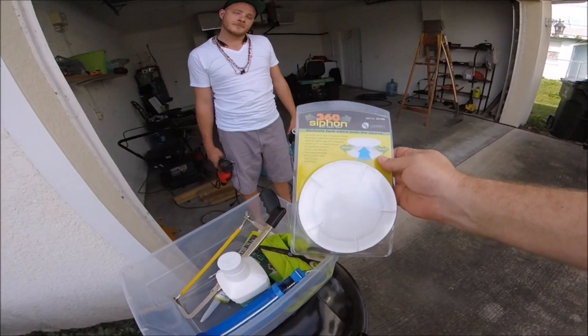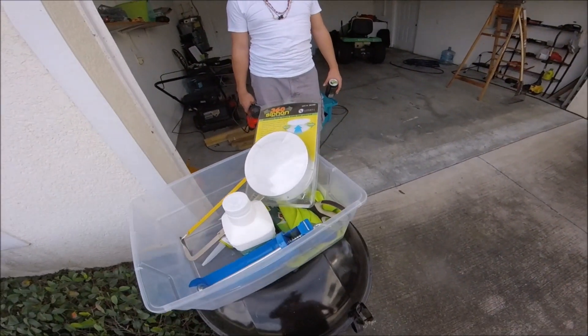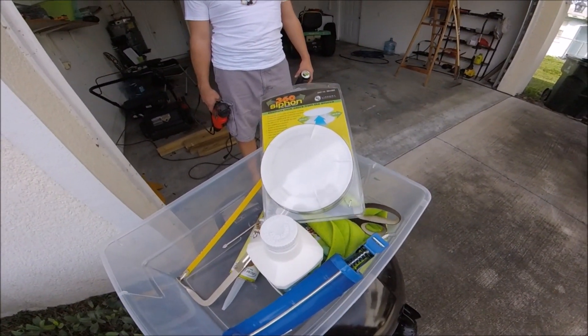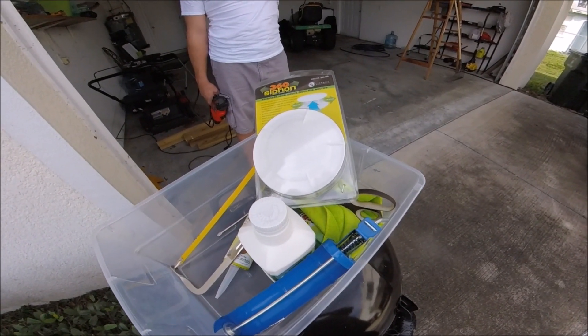So when I purchased my rig, the black water tank vent was gone. And of course I didn't know it until I got up on the roof. So I need to get this thing up there today.